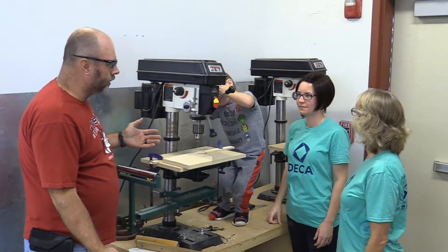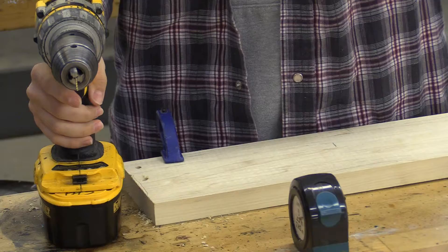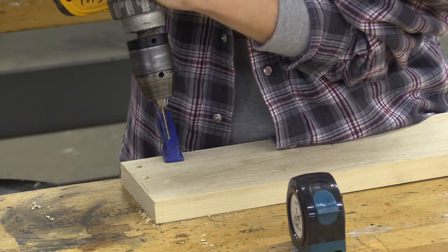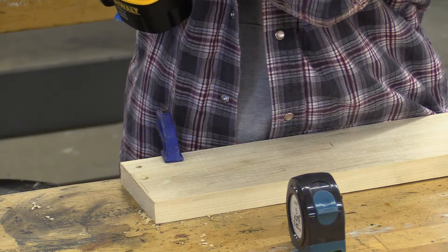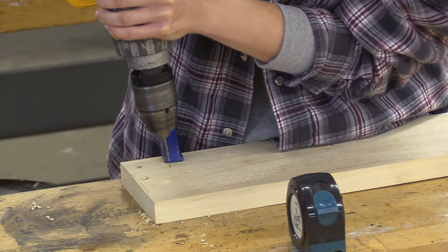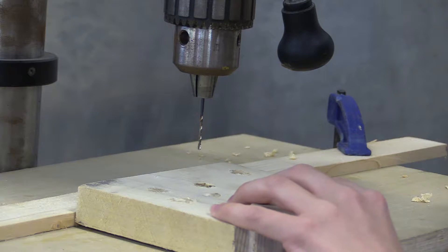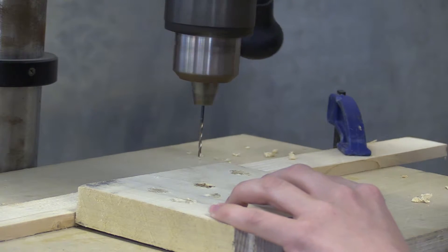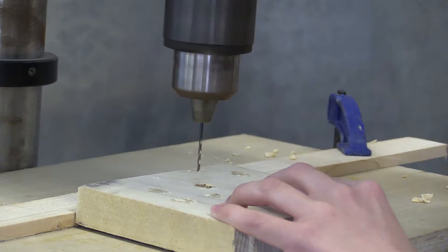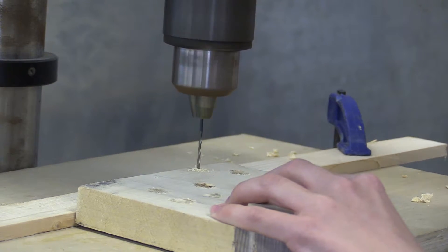You might wonder why we couldn't just do this over at the workbench. What I've found in all the years of teaching this project is that if you twist while you're drilling, a lot of times these small bits will snap and get stuck in there. The advantage of the drill press is it goes perfectly straight up and down, so students are less likely to break it. If you have access to this, use it.